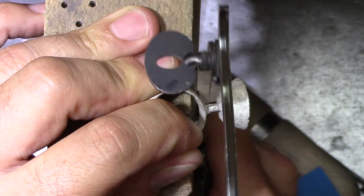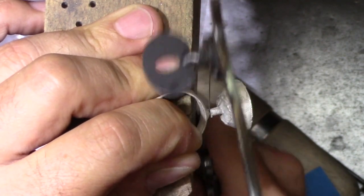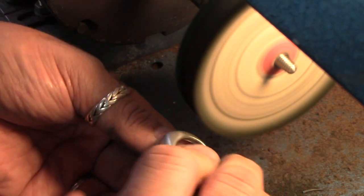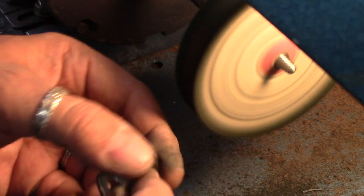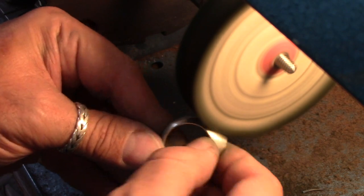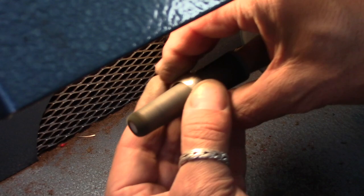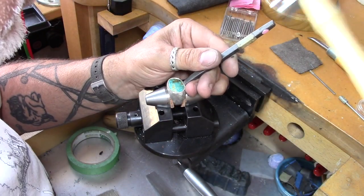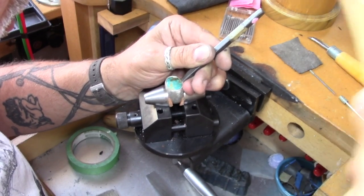The sprue is sawn off the bottom of the ring, then ground off, and the ring is polished before we set the stone in. The bezel is chased inwards over the edges of the stone with a punch and a hammer.